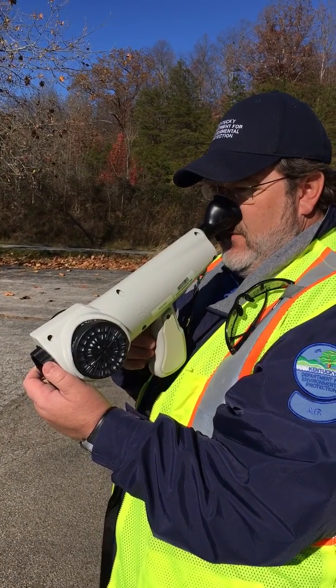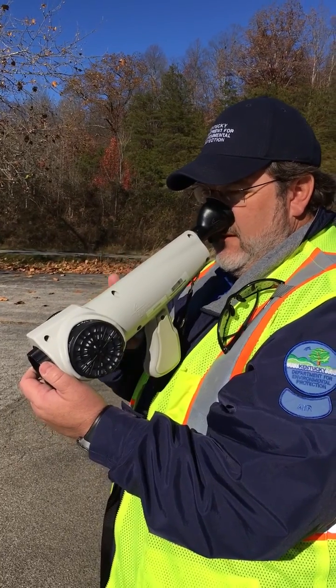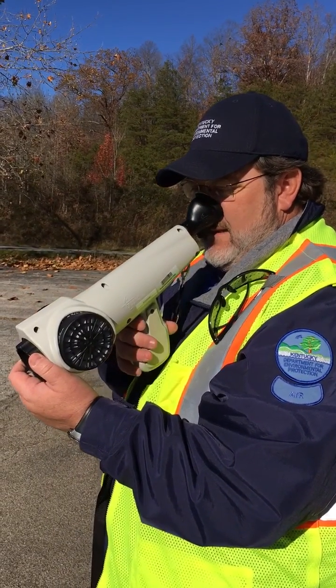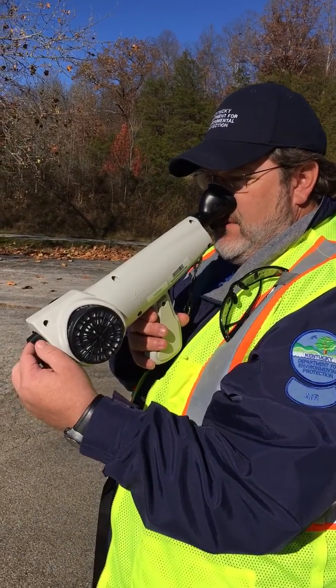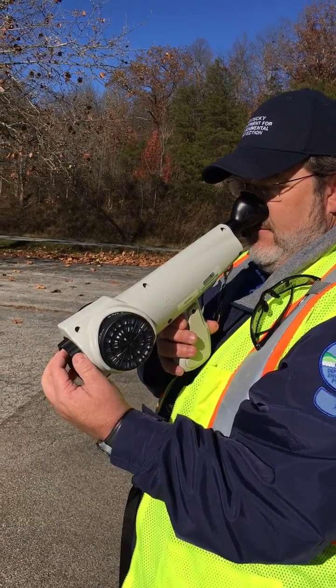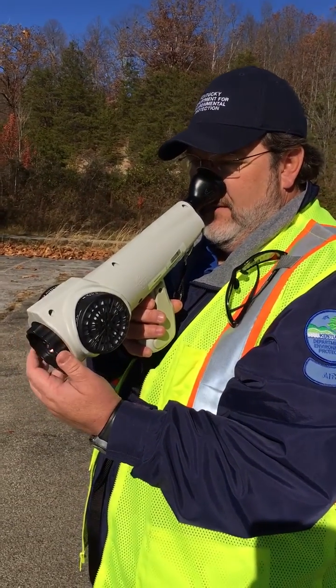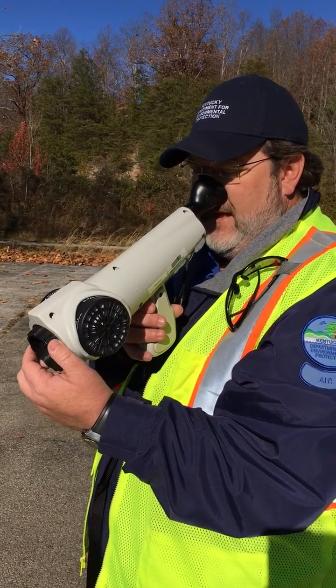Then once you breathe completely filtered air for one to three minutes, you can turn the aperture and you'll get your seven-to-one reading. If you smell something at that point, then per the regulations, it's a violation.